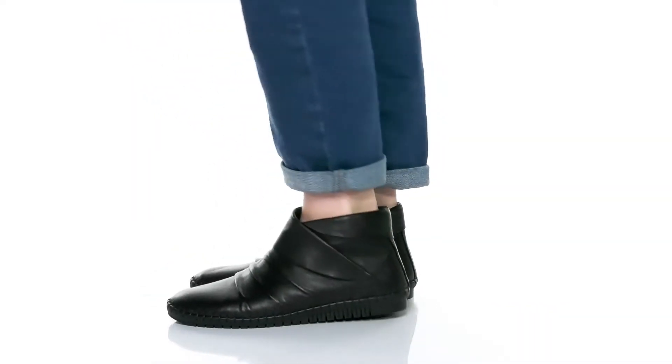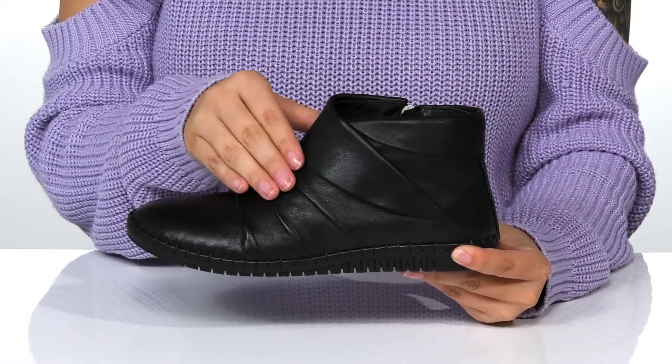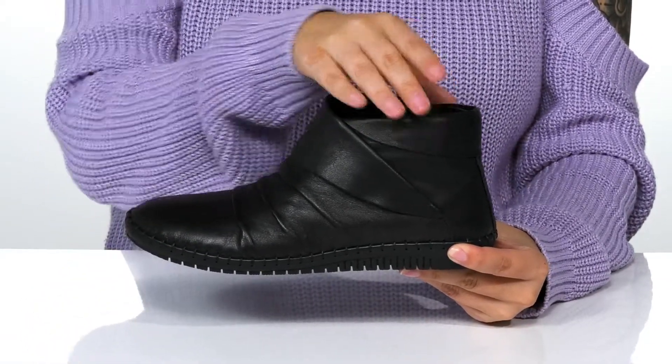Show off your casual look in this minimal chukka style. There is a smooth leather upper with an asymmetrical envelope collar.